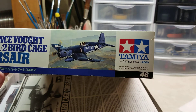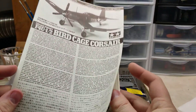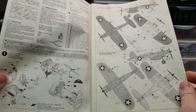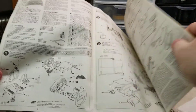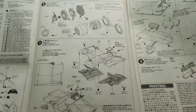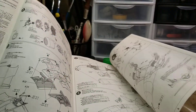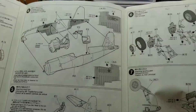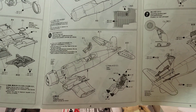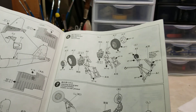The kit number for this build is 61046. We've got the main Tamiya instructions with the original decals. The build covers the cockpit, engine, and gear bays. This kit has the option to do the wing fold, but I think I'm going to build it wings extended. I have a 1/32 scale Birdcage which is a lot more detailed, and that's the one I'll probably do with the folded wings.